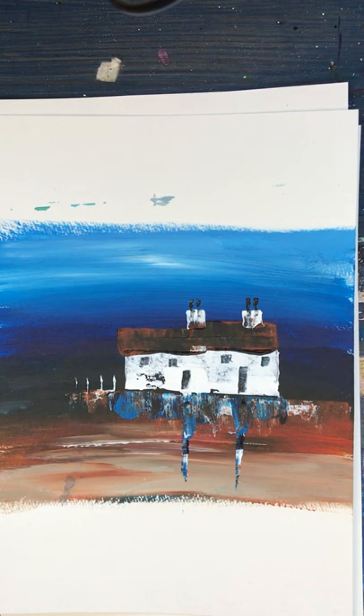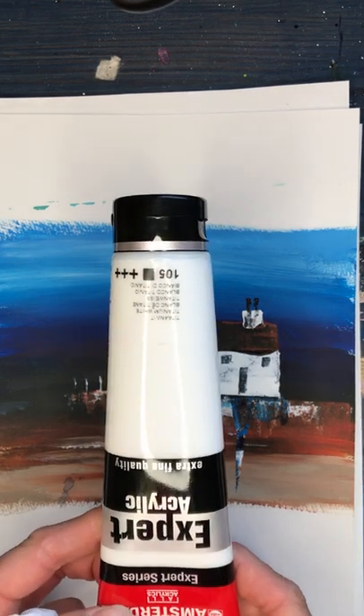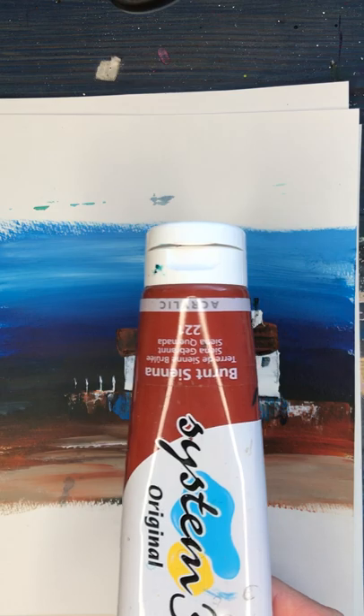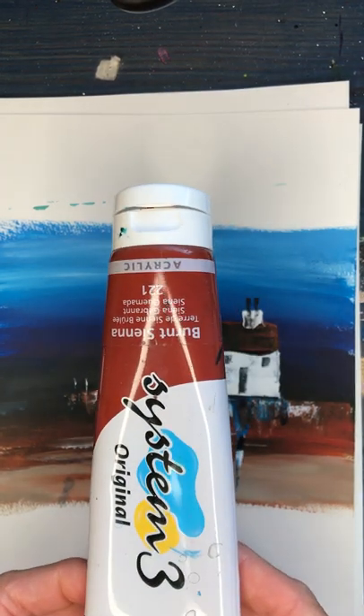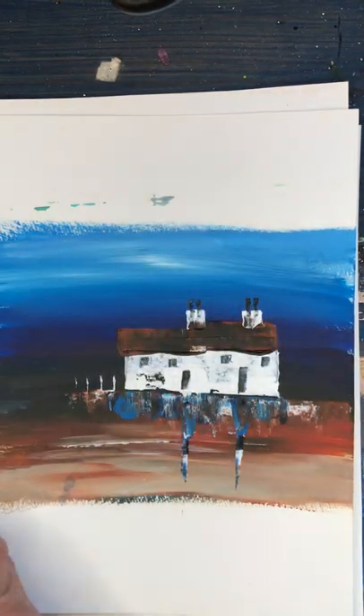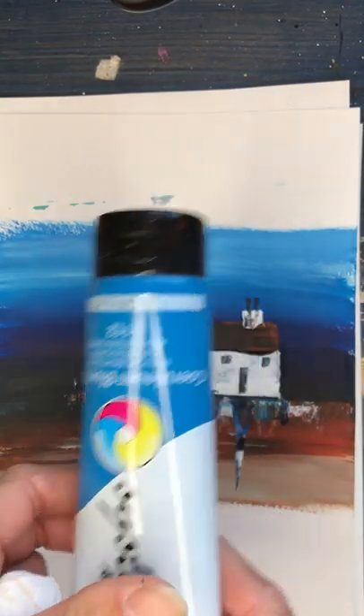Hello there and welcome to my video showing you how to paint this Scottish bothy using a credit card and acrylic paint. I'm going to be using Amsterdam white heavy body paint, the System 3 Daler Rowney Burnt Sienna, Prussian blue and cerulean blue.